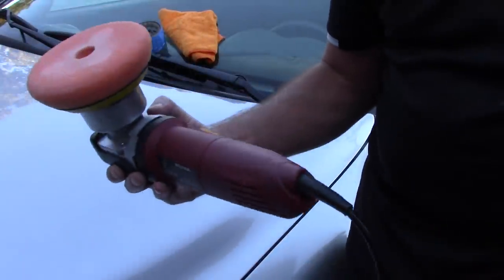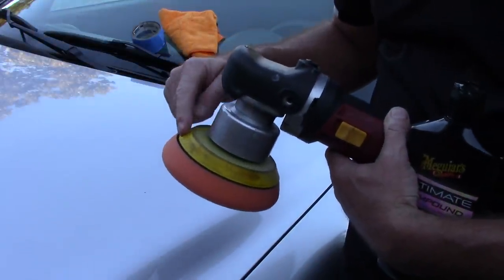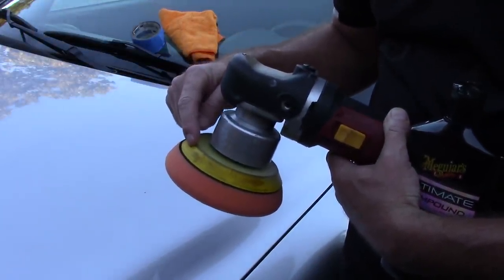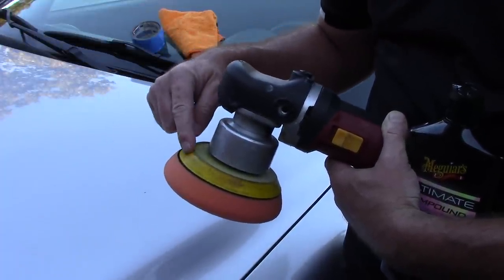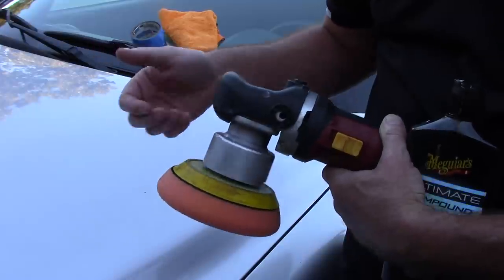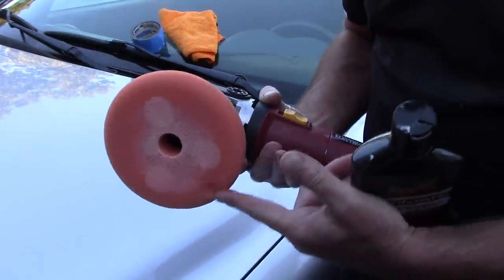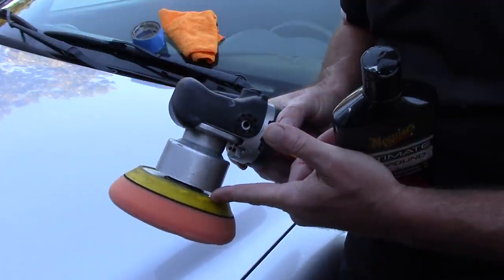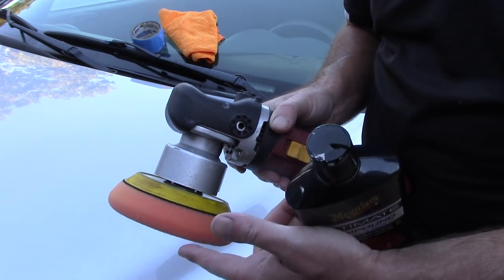So I've got the Dual Action Polisher in my hand. On my Harbor Freight Dual Action Polisher, I have a 5-inch backing plate. A lot of people ask: Scott, when you use a 5-inch backing plate, what size pads do you need? You need a 5.5-inch pad to go with a 5-inch backing plate. If you have a 6-inch backing plate, you'll use 6.5-inch pads.